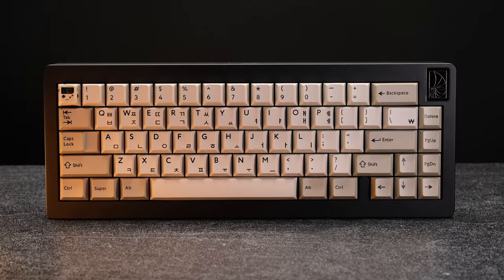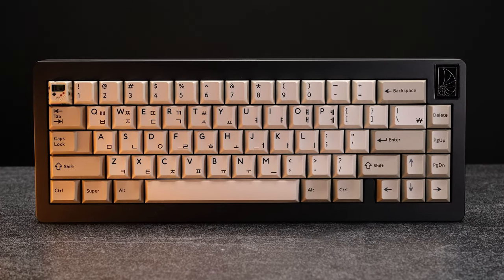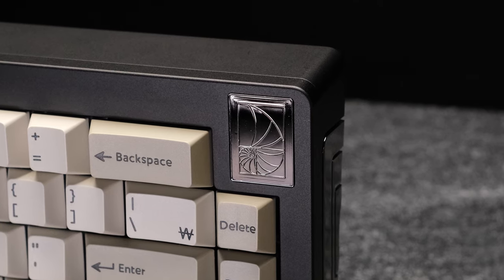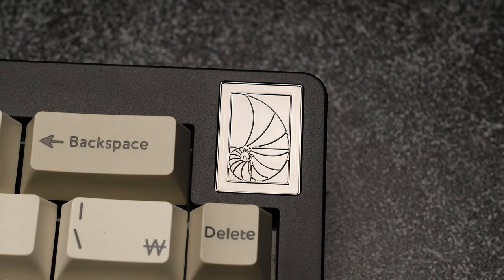Now back to the Opus 1. Overall, I think the design is really nice, especially for those who like chunky keyboards, which I personally dig. The top right badge is a nice touch, but to my eyes, it doesn't work so well with the rounded top corners.